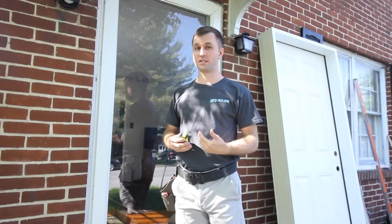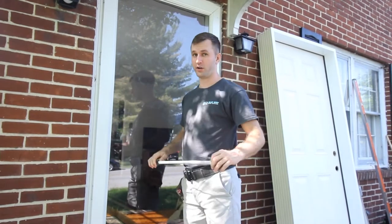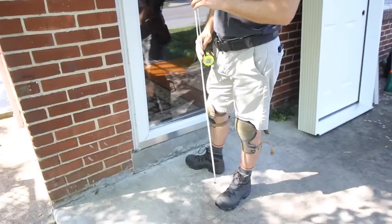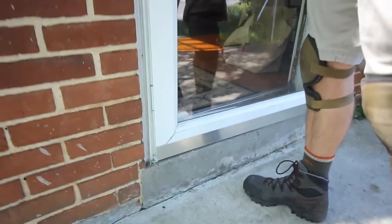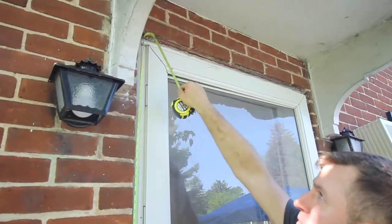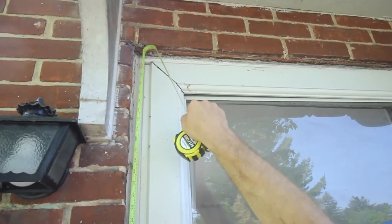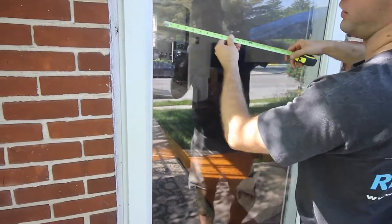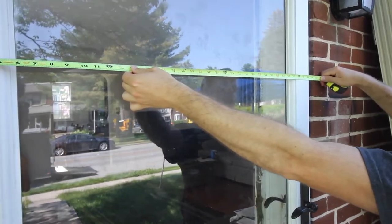Before we get started installing the door I'm going to teach you how to do a measure-up. You'll need a tape measure for this. Step one, you want to measure the height and width of your siding opening — from the very bottom of where your sill is going to hit on your new door to the very top of where your siding opening is. In this case it happens to be brick with a metal lintel underneath. We have about 82 inches. Next, measure the siding opening width from brick to brick — we have about 40 and a quarter inches.